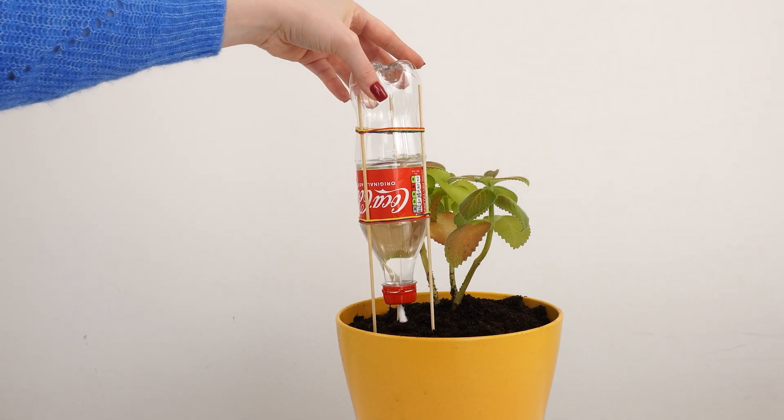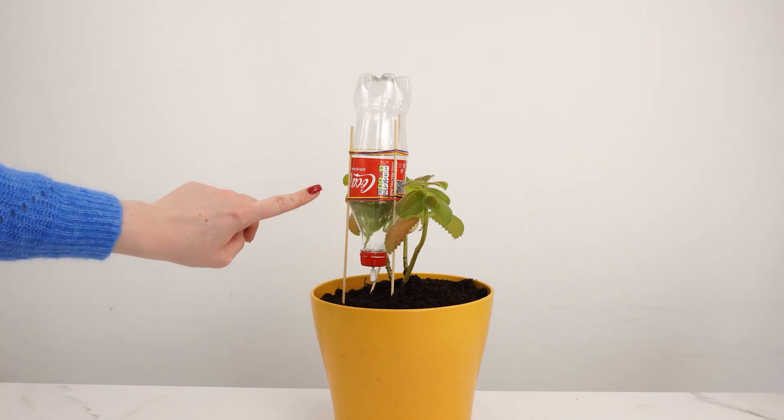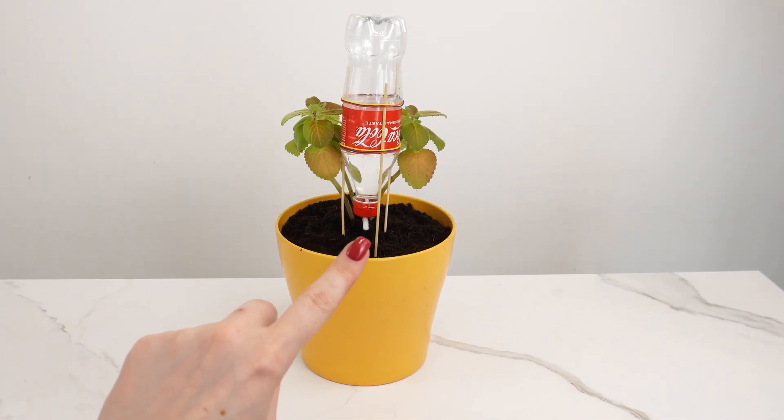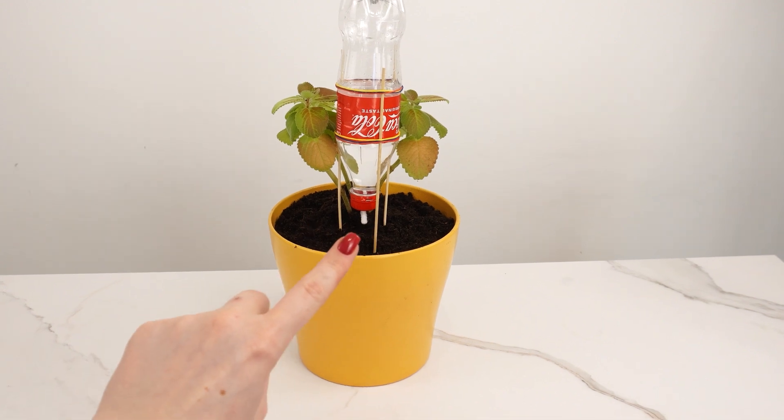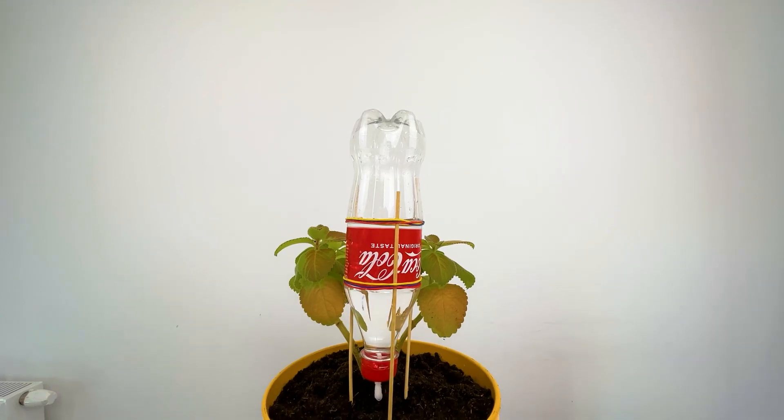The cotton tip will slowly drip water, providing the plant with the right amount. This homemade irrigation system is a great way to care for your plants, even if you forget to water them regularly or plan to be away for a long time.